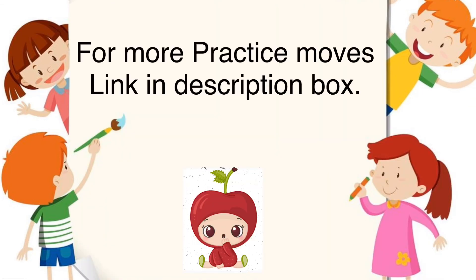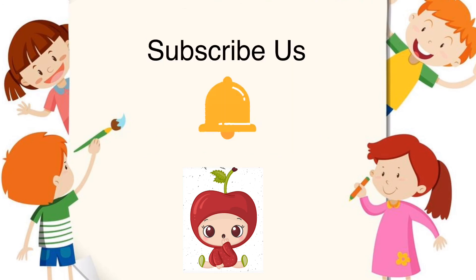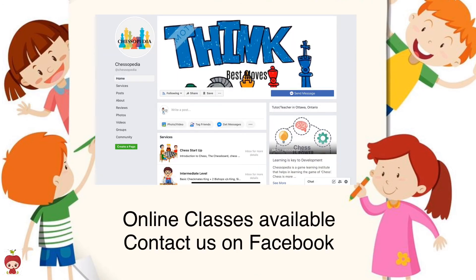For more practice questions, the link is in the description box. If you have any questions, drop them in the comment box. Please don't forget to subscribe for more lessons coming your way. Online classes are also available — you can check the description box for that. Thank you, have a great day.